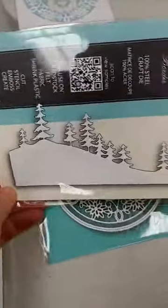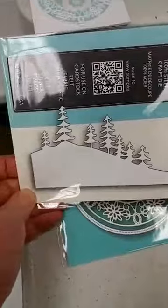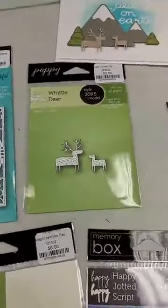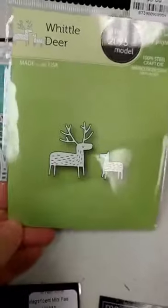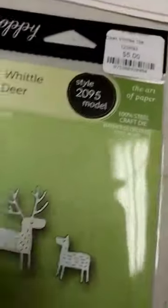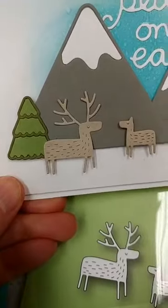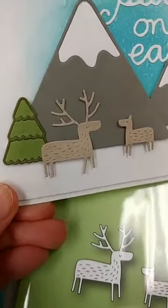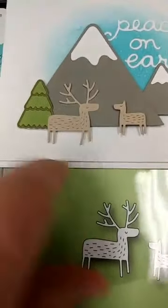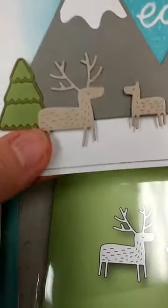This is another really great basic die for winter — the Fresh Pine Curved Border. You get this hill with lovely pine trees on it. One of the most popular whittle animals they introduced last fall is the Whittled Deer: you get two little deer, and the die cuts these little marks on them to give a bit more detail and dimension. Some of you may remember the deer is the die we used to make cute little pins back during the holidays.